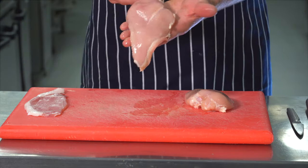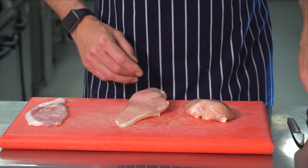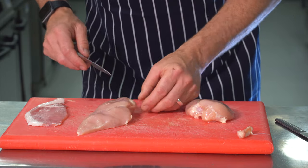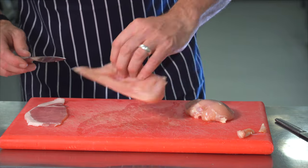So, chicken supremes — it's the breast of the chicken. What we're going to do is remove that sinew from the side there so that we're not cooking lots of fat in there. I'm just going to trim it off. Just be careful with sharp knives. Anything on there that you don't like the look of, just trim off.